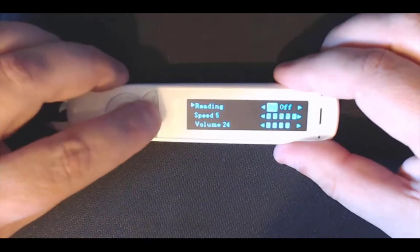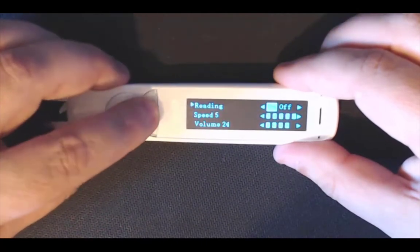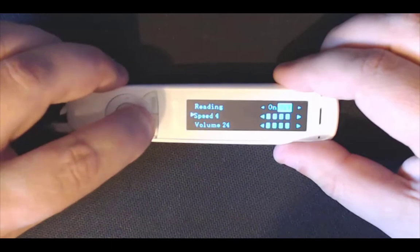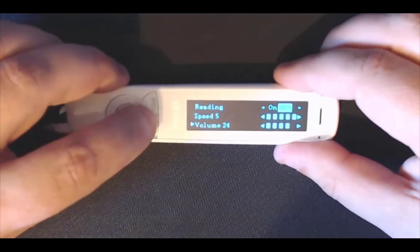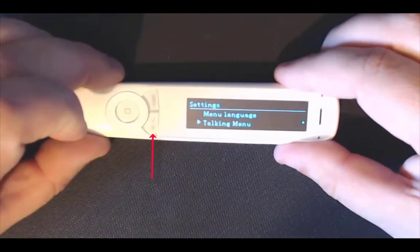Use the left or right arrows to turn talking menu off and on. You have also got the speed and the read-back features — you can change those left and right. Underneath you have got the volume as well; I'll turn that up to 30. Then remember the red button to come back out of there.